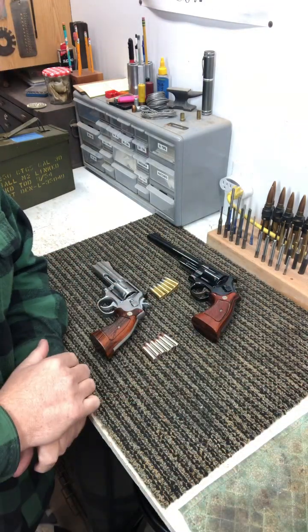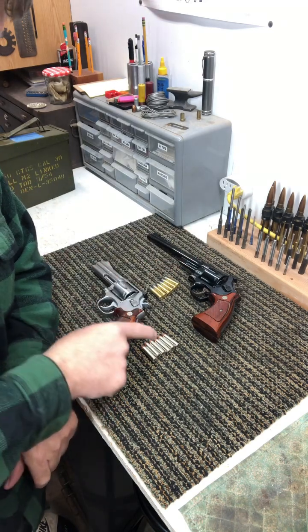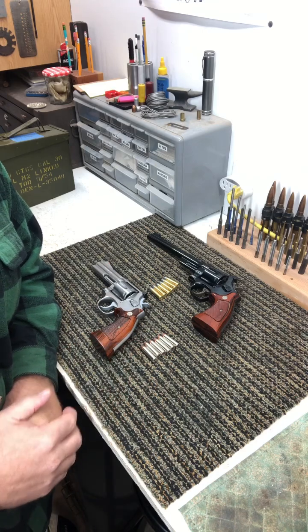As a side note, the brass looks really good in the blued revolver, but that stainless steel with the nickel cases — that's just sexy.